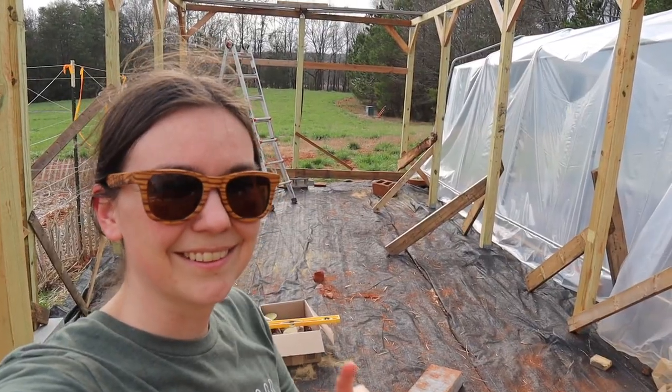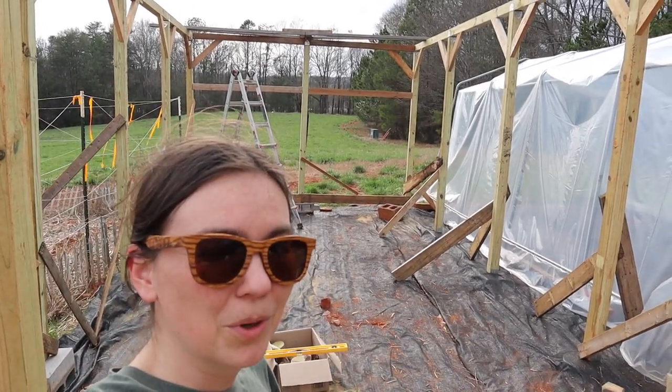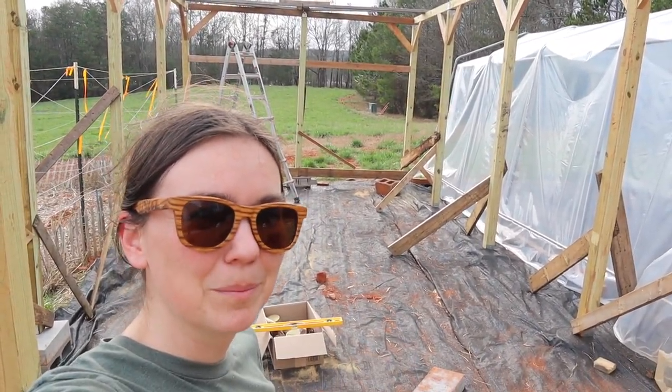As you can see, it looks great. That first truss is already sitting up there at the top, and we're going to put a couple more of them together and then start raising them up and bracing them.